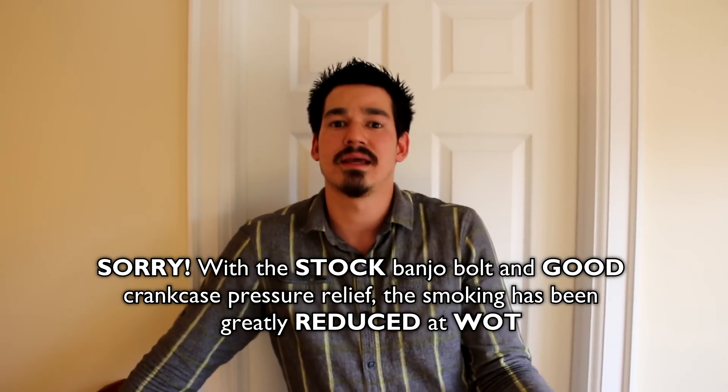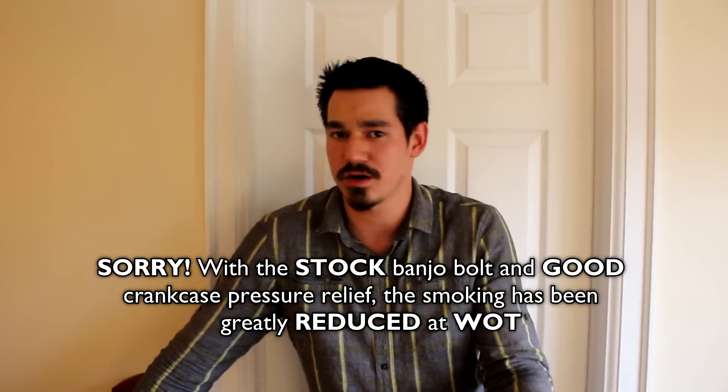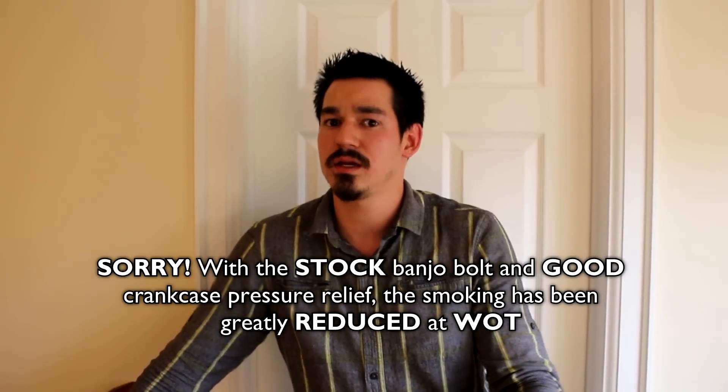I stepped it up to a David Motorsports PCV plate with a dual vented catch can setup — still smoking. Called Brian, he sent me a restrictor bolt with an even smaller hole than the JBR bolt — still smoking. Then I dug around on the forums and a lot of people said crankcase pressure is the main issue, not the restrictor bolt. I put the stock restrictor bolt back in and it's like night and day — it doesn't even smoke anymore. So: do not put a restrictor bolt in your BNRS4, focus on venting the crankcase.